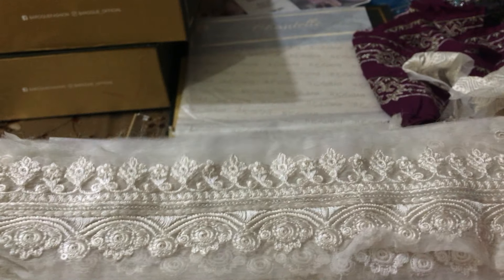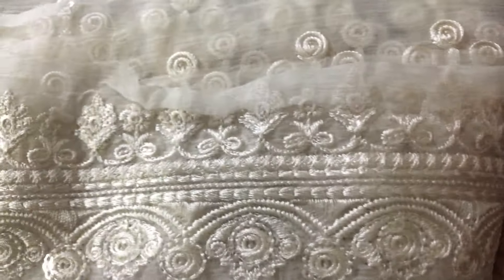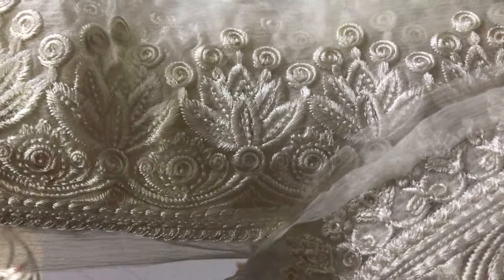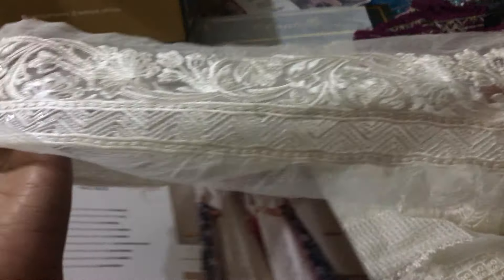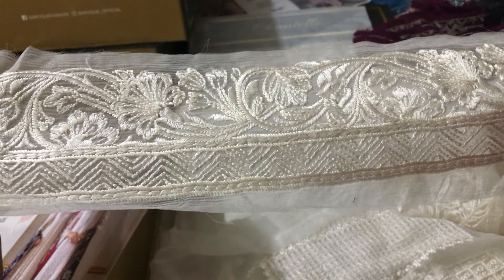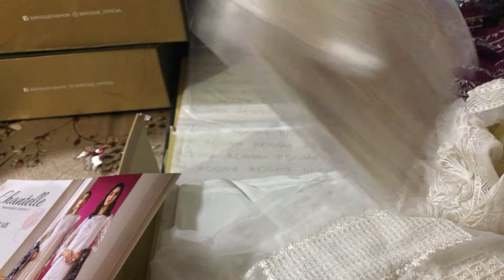This is a bunch made in design number two. These are the sleeves. You can close it in front of your face. You can see how fine the work has been done.